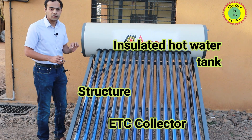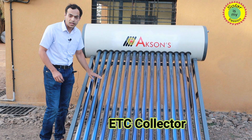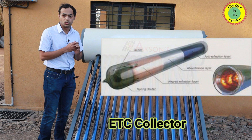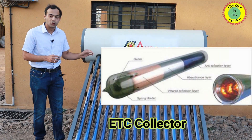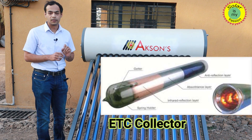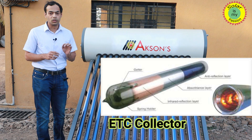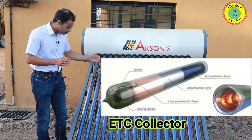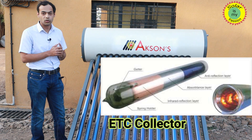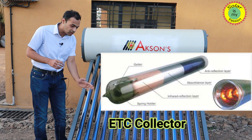Coming to the collector first. This is an evacuated tube — it's basically a glass-in-glass tube combination with a vacuum layer in between the two tubes. This ensures that the tube works like a thermos itself and has a very low heat loss coefficient, meaning even in freezing conditions the water inside the tube will never freeze. This tube has a triple layer selective coating.